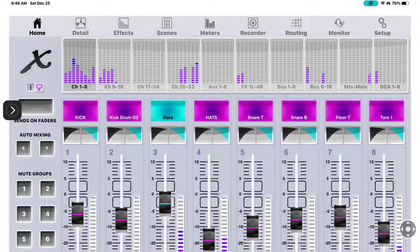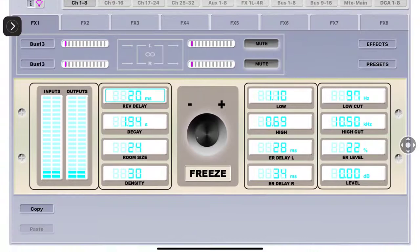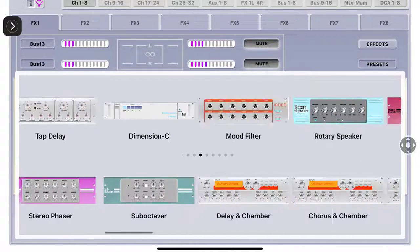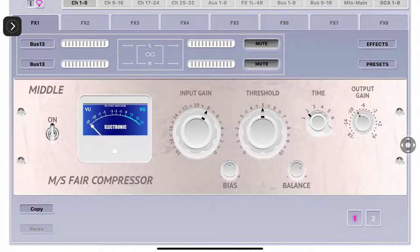Details - I think we've already gone over that. Effects - these are your FX racks. On the right-hand side under Effects, it brings up everything you can assign to this FX slot - you can see all the little dots in the center. The graphics on these are absolutely gorgeous. All the effects can be set and applied to bus 13. Here's the MS Fair Compressor - the compression, input gain, threshold, time, output gain. When you see a one and two at the bottom right, that means it has two layers - the sides and the middle.